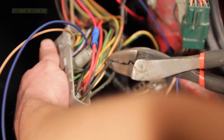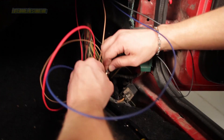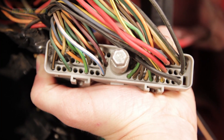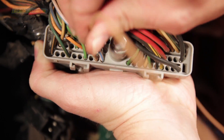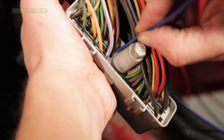Locate the black wire running to either pin 40 or 60 of the PCM connector — we used pin 40. Cut the PCM harness wire and splice the black wire from the mass air conversion harness into the PCM harness using a butt connector or by soldering. Click the pre-terminated tan wire from the mass air conversion harness into the empty terminal location number 9. Click the pre-terminated blue wire from the mass air conversion harness into the empty terminal location number 50.